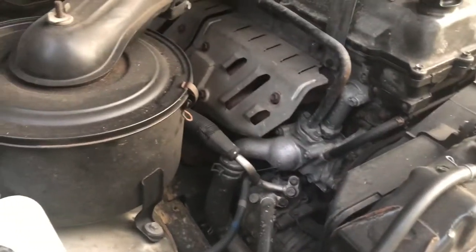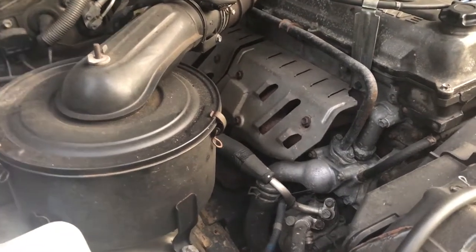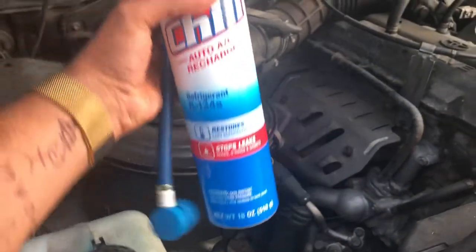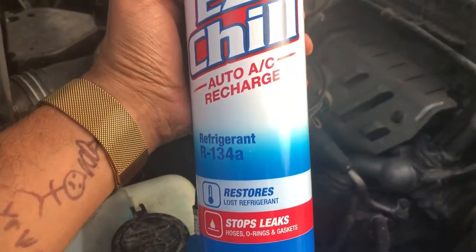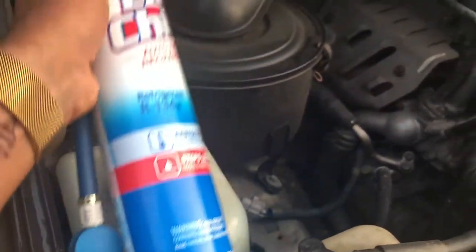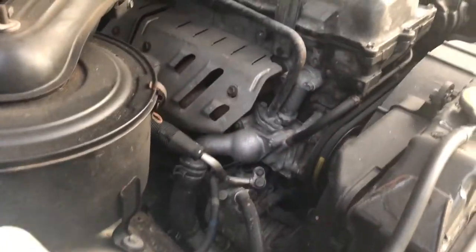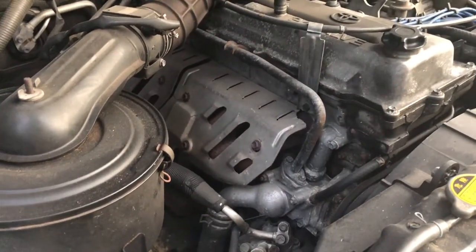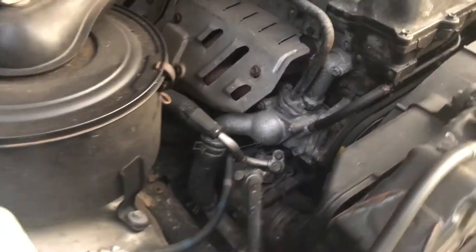Today I'm going to show you how to recharge your AC on a '97 Land Cruiser Toyota. I got this from Pep Boys — it's the Easy Chill Auto AC Recharge. It's also supposed to help with leaks, because one possibility why my AC is no longer blowing cold air could be a leak. In any case, it stopped blowing cold air all of a sudden. The car is very old, so I'm assuming it's time to recharge the AC.